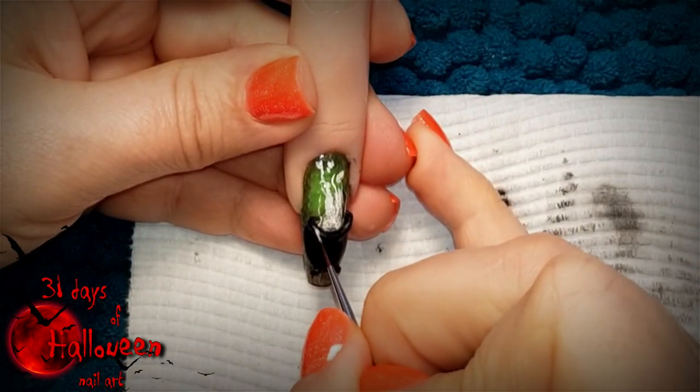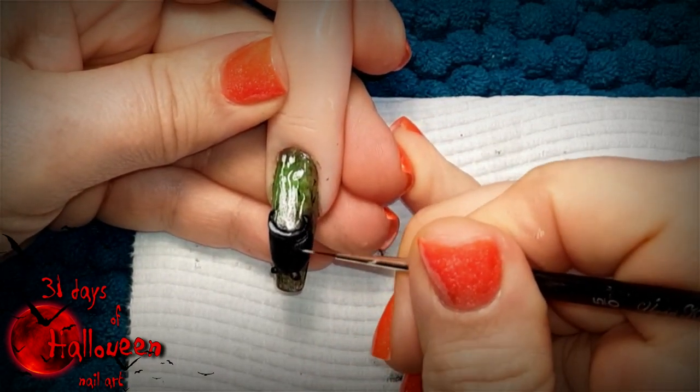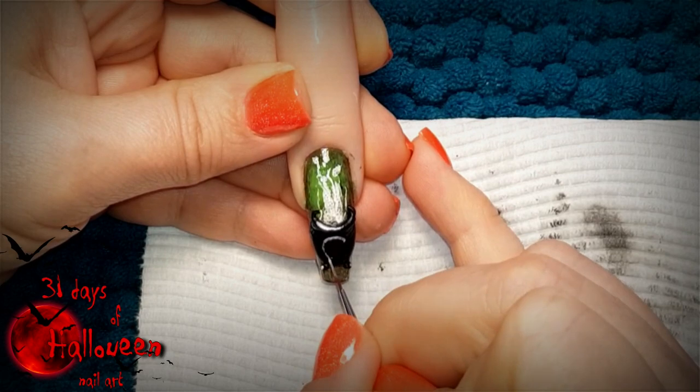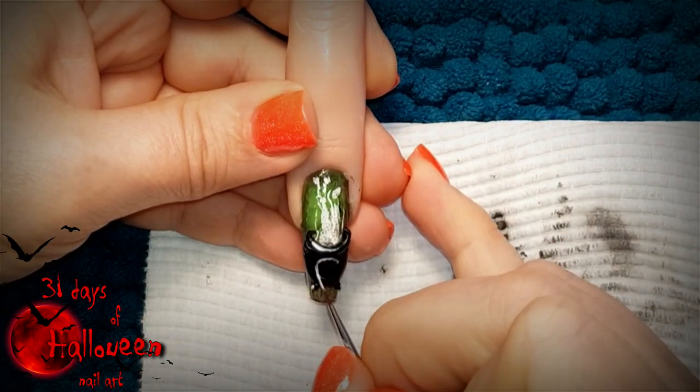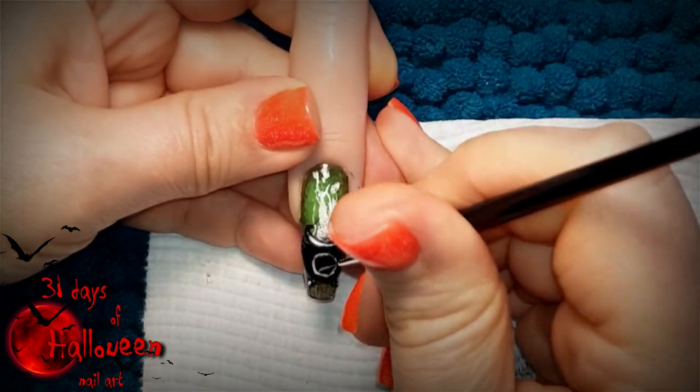With all your acrylic work dry you can start adding some highlights to this cauldron, because being a black acrylic design it makes it rather hard to see. So we're going to add some highlights to the rim and the side of the cauldron, and in the centre we're going to add a pentagram.